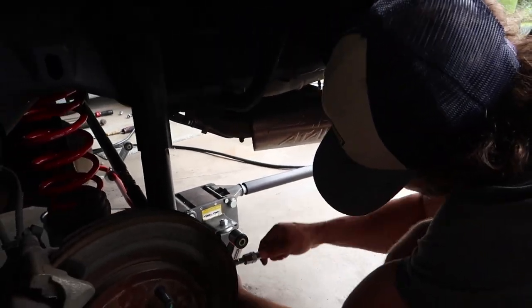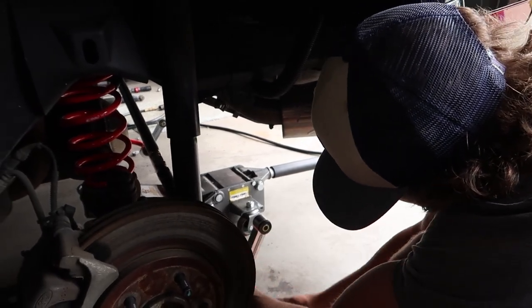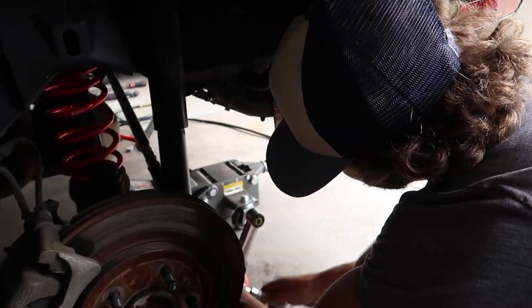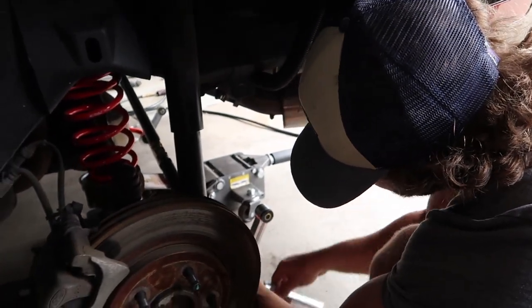We think if we're off, we're barely off. We had it with a level, a laser, measuring it — we took a ton of measurements. It's pretty close. The way the panhard bar is adjusted right now looks a little funny in there, but it looks level so we're going to roll with it. It gets the job done.